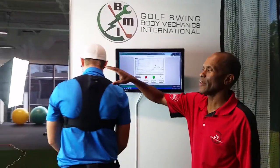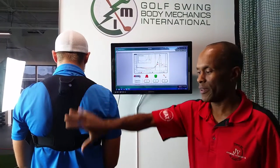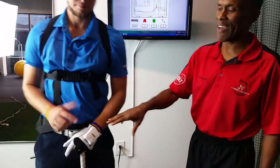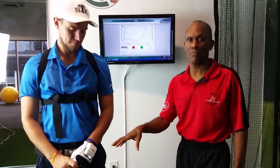The KVEST system is comprised of three sensors. The three sensors are located between the shoulder blades on the back for upper body movement, at the pelvis for the pelvis and its movement, and then you have a hand sensor, which will show club movement.